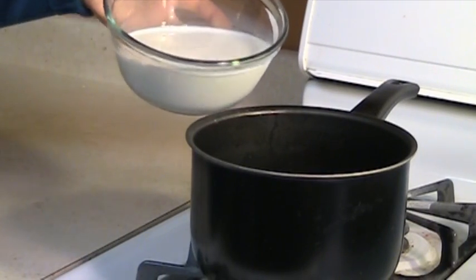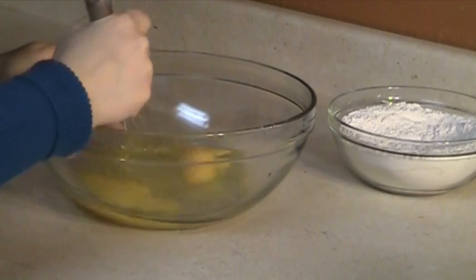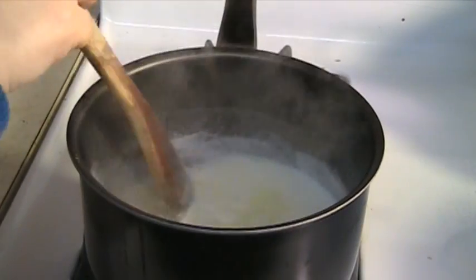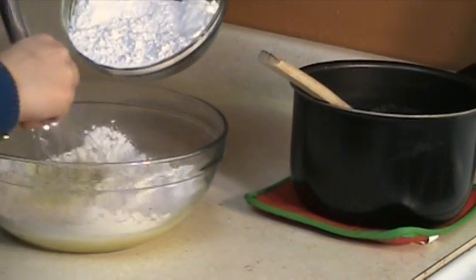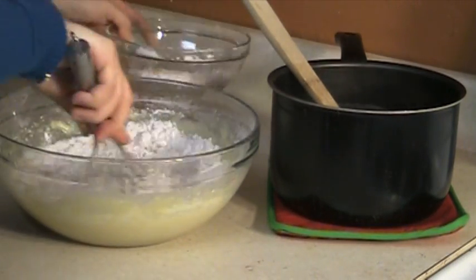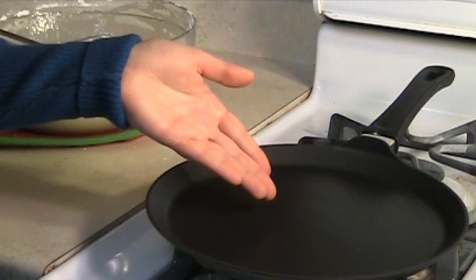Bring the milk to boil. Mix the flour, sugar, and salt. Beat the eggs. Once the milk is boiling, add the butter and vanilla extract. Add the flour and milk to the eggs. To make successful crepes, you need a non-stick pan. Make sure that it is hot before you start cooking.